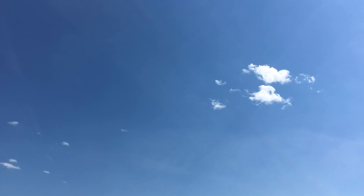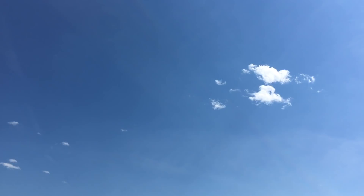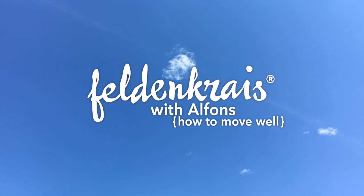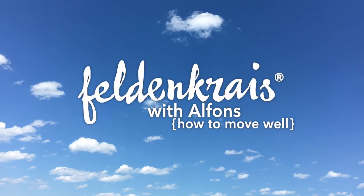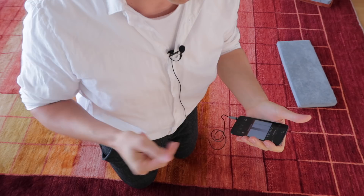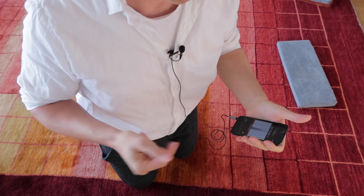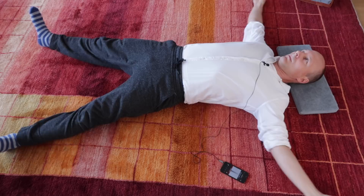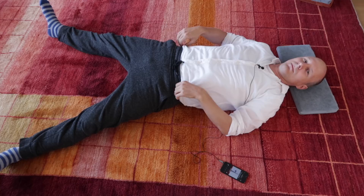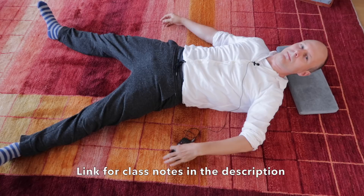Welcome to this relaxation session. Please lie down on your back in a comfortable place. Shut your eyes if you're comfortable doing so. Begin by taking a deep breath and notice the feeling of air filling your lungs. As always, first arrive at the floor. Make yourself comfortable. Just feel how you are on the floor.